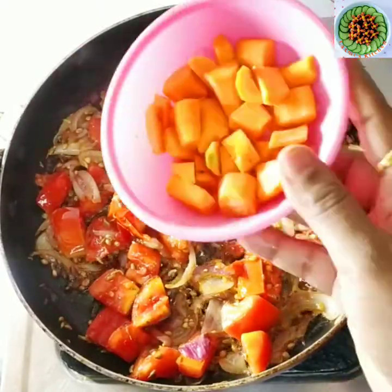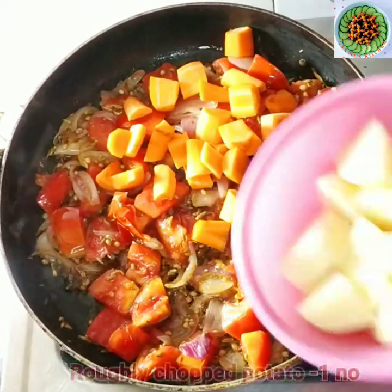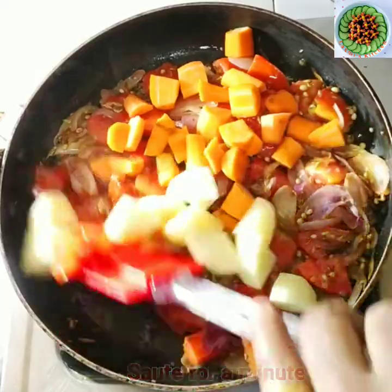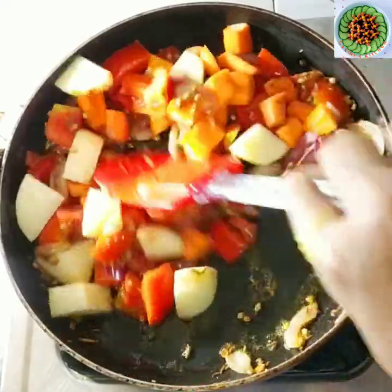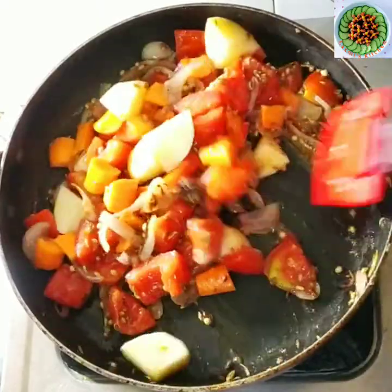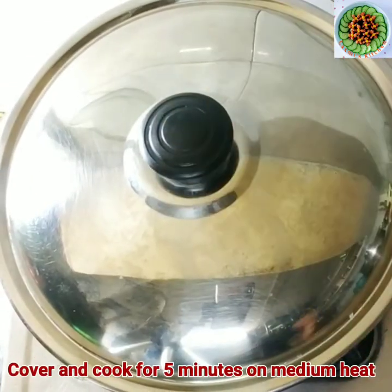Let's lower the gas flame. Now I have cut a little carrot and I have cut a little olive. You can add the vegetables into the gravy. Try it once again. Cover the pan and put it for 5 minutes.